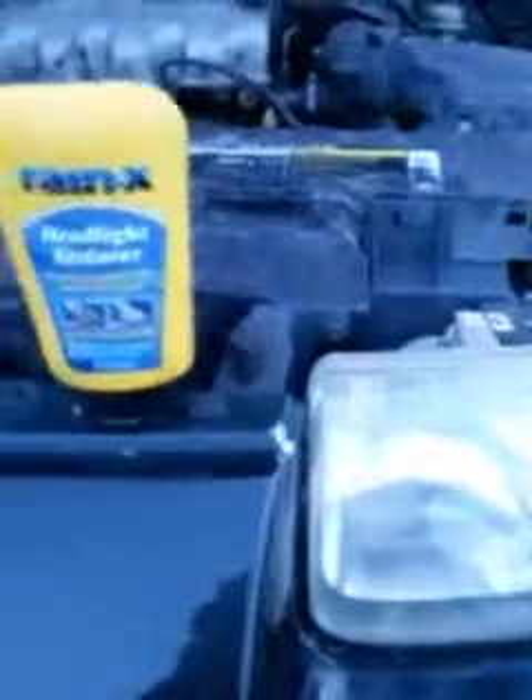Sorry about that interruption — somebody was blowing like crazy. Anyway, it's Rain X headlight restore and as you can see it works pretty good. What I'm gonna do is come back with a wax coat behind this. It does a good job but it's still pulling stuff — I guess that's the way it's set up to keep pulling stuff. So I'm gonna come back with the wax and put a nice shine on it.